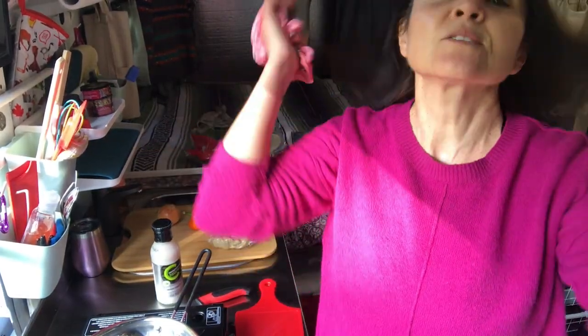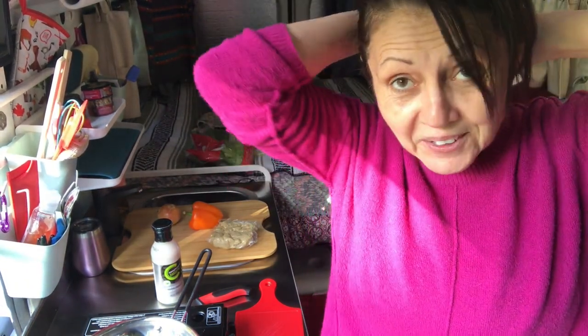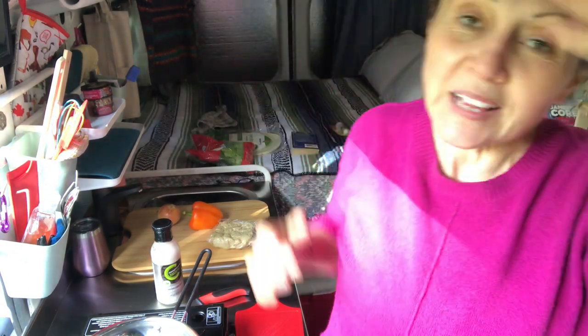Hey everyone, welcome back. I'm in the camper and I am on Vancouver Island. I thought what I would do is shoot a video about what I'm cooking so that you could see. I don't know what to call this — camper cooking, or recipes that are barely recipes. I'm just not sure.